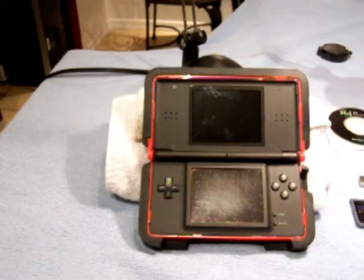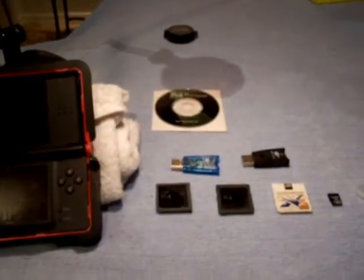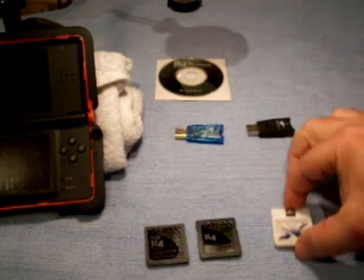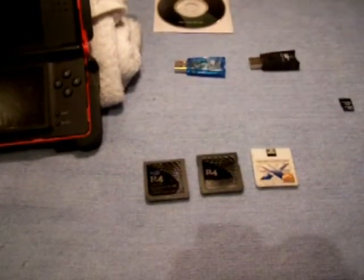What's the first thing you have to do? You have to order a flash card. Let's look at some flash cards that are out there. These are flash cards. You buy them off the internet, and depending on which one you get will depend on how much information you can store on it or what they do.